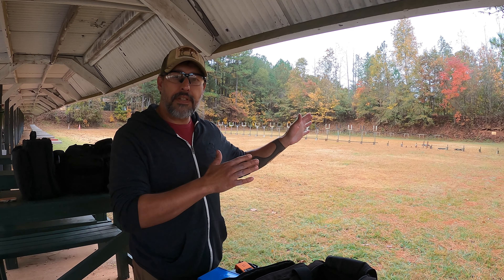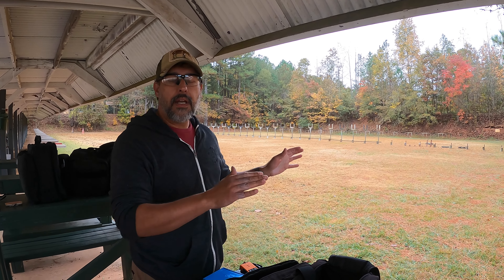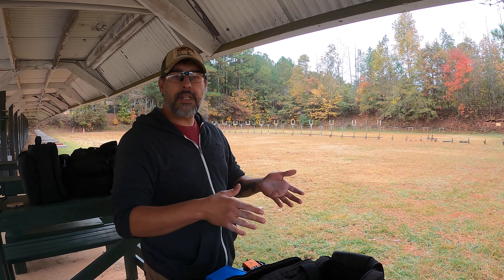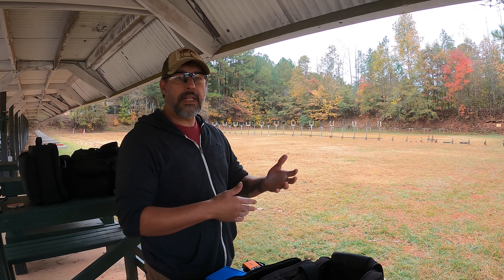The only range I have is 50 yards, so I'm going to do a cold run right out of the gate — 10 shots in 15 seconds from concealment, cold, and get at least 8 on paper.